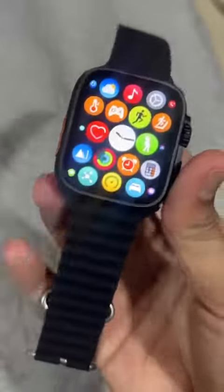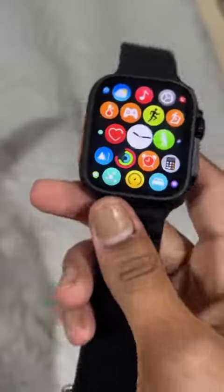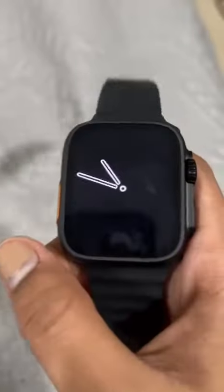I think it's a very nice watch. My smart watch will be a lot of work in the gym and it's a smart watch so it will help me a lot.